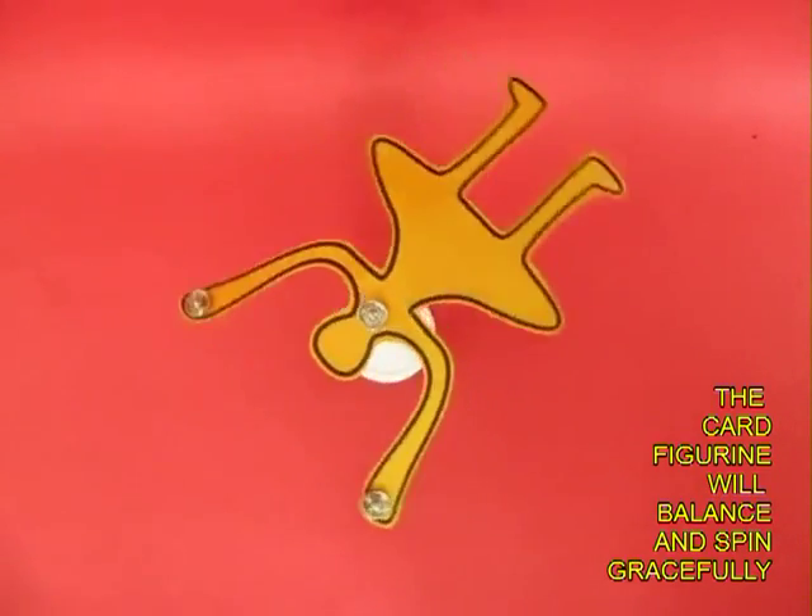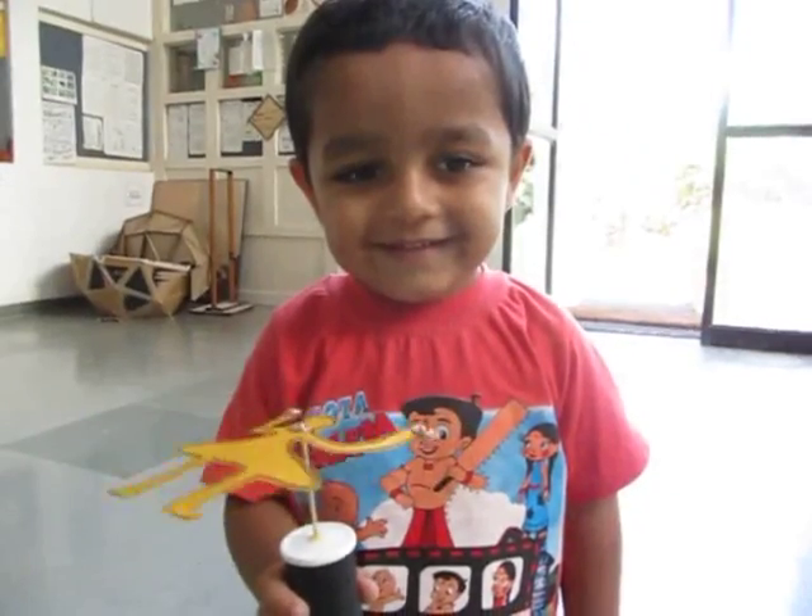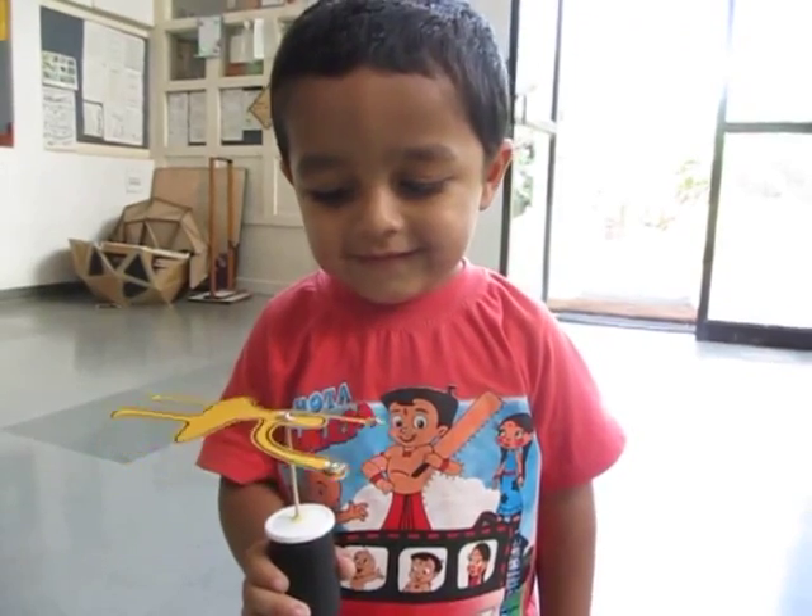These are two beautiful and simple balancing toys. You can see this little kid enjoying them.